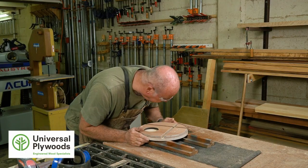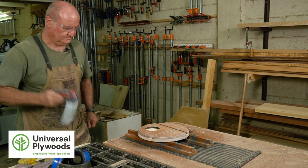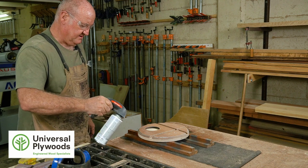This is ready for the last coat. All we're doing again is a light coat.